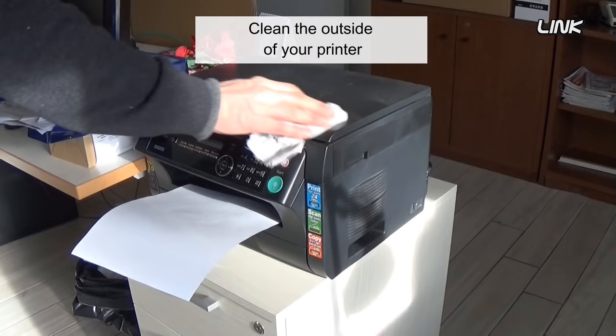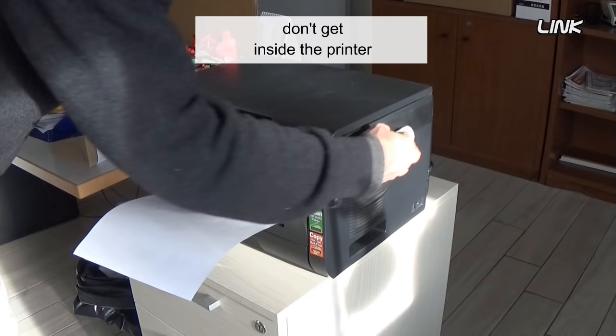Dust and debris inside the printer can also cause ghosting. Clean the outside of your printer to make sure dust and debris don't get inside.